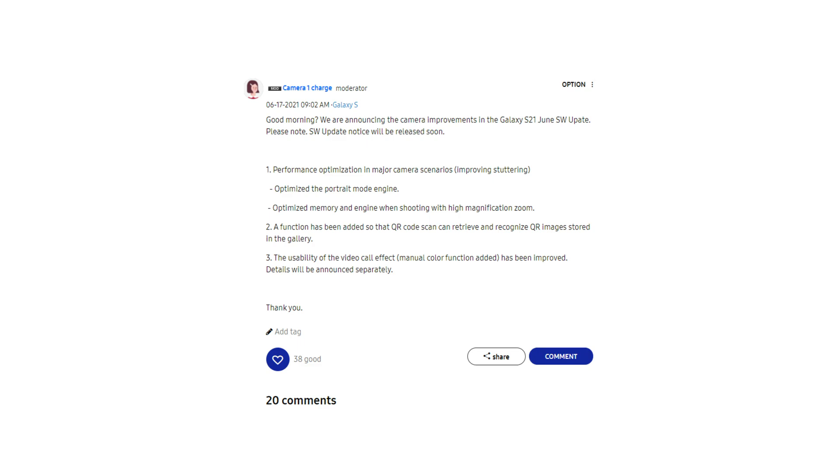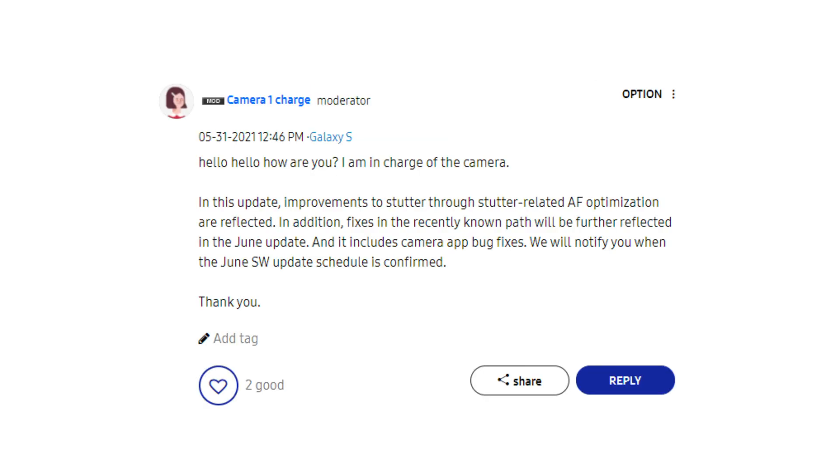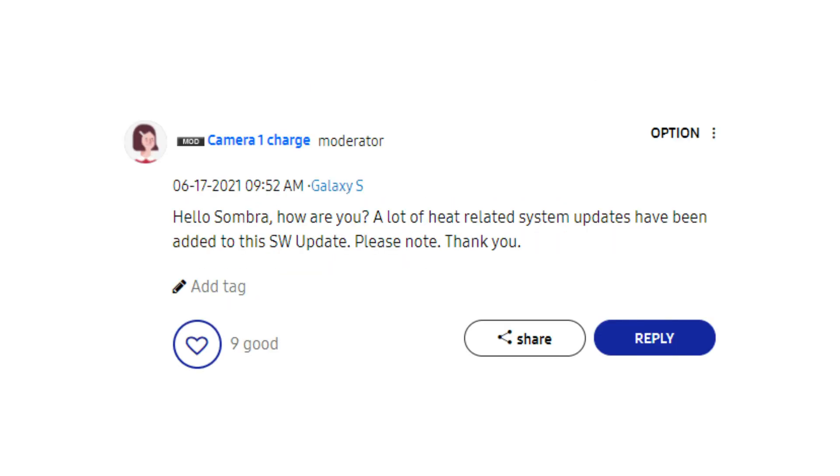The Samsung Camera Manager has addressed several improvements for this update, like performance optimization in different camera scenarios with minimal soldering, optimize portrait mode, optimize system memory when recording at full zoom, optimize autofocus for quick response, and fixes to system apps that cause overheating.